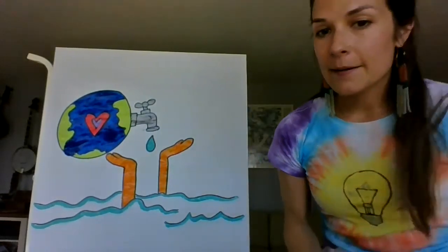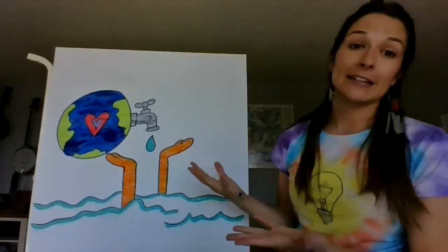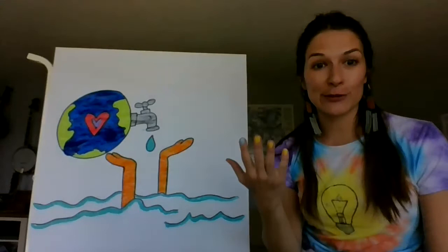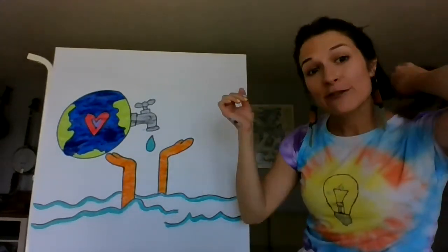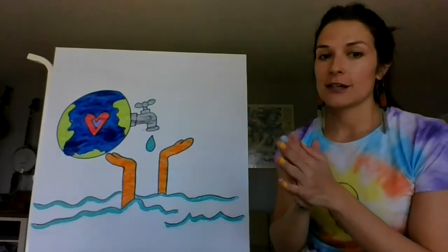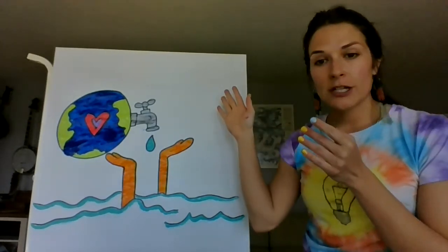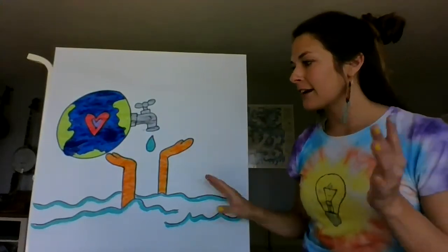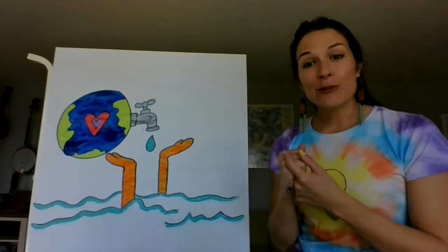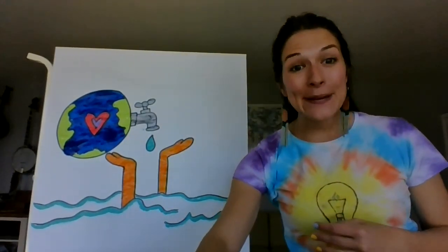I'm feeling pretty good about this, so I'm going to stop here. Here are some ideas: you could add 'Happy Earth Day' or 'Earth Day 2020' to your painting, or look up some cool Earth Day slogans at earthday.org. You could draw a sun, or more hearts floating in the air. I can't wait to see them. Thank you for joining me — this was so fun. If you want to lead your own directed drawing, please reach out to me and I will schedule that for you. Happy Earth Day, guys! Bye!